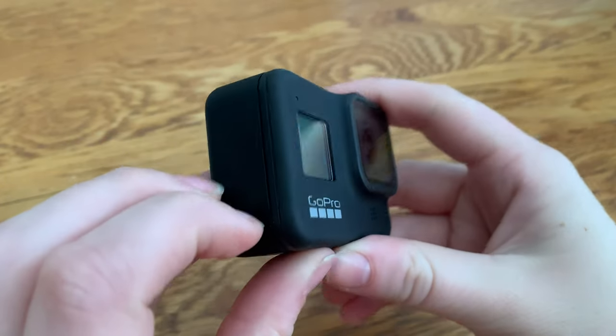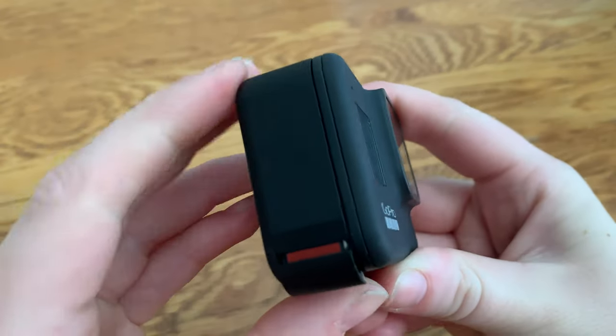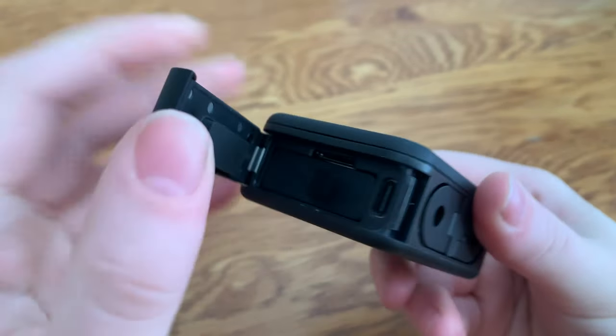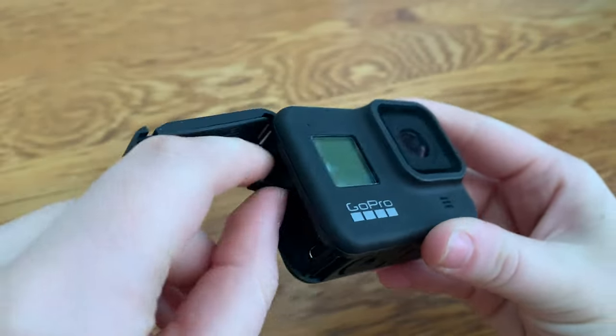The first thing you're going to want to do is open the side compartment until you see the red, then flip it open. Make sure your battery is intact and entered correctly into the GoPro.